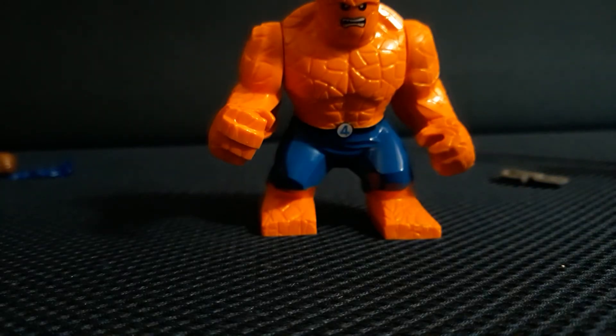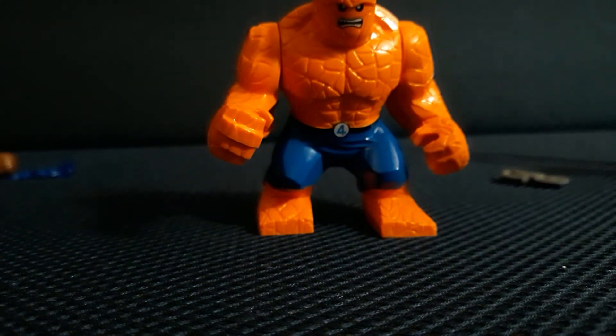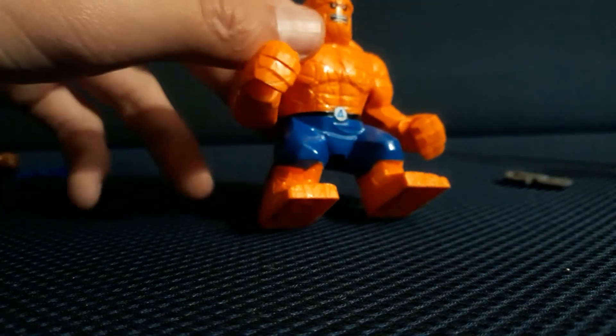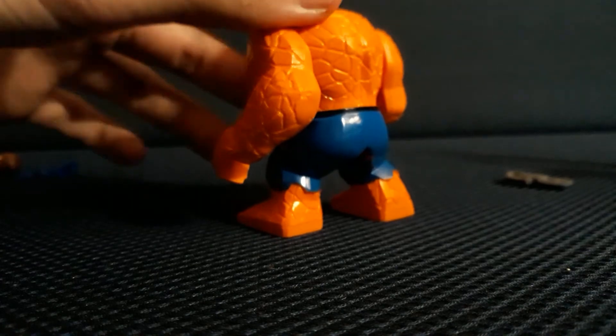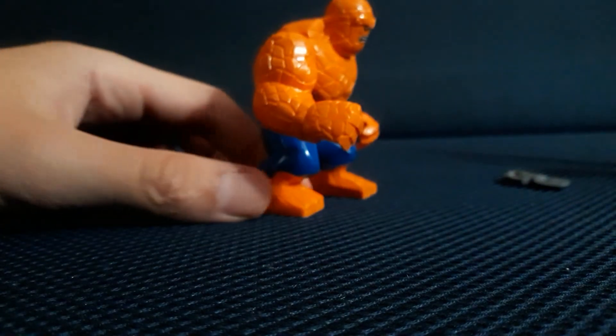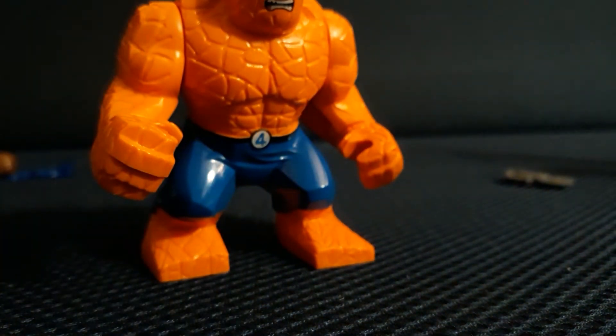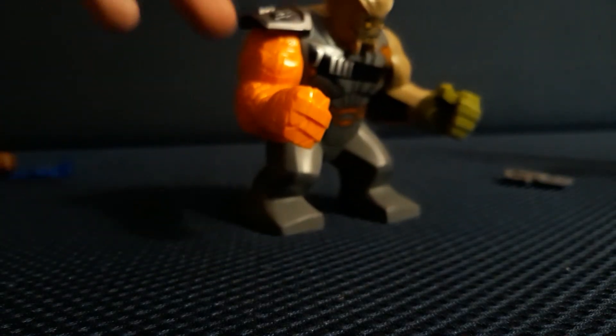I think they also did the Future Foundation version and one where he has brown pants. He's the Hulk base — I know because of Heroic Brick Studios, who got one of these DCool figures for his video. He's very light and easy to push over. I think his face is really well done. I tested out putting a Cull Obsidian arm on him — wow, he actually looks pretty cool. I might make a video on that.